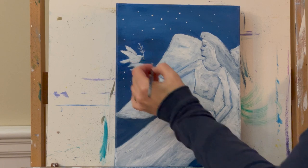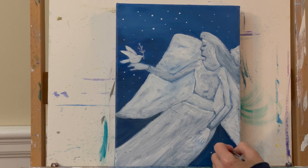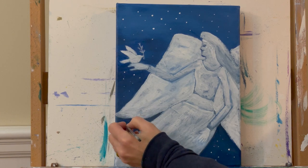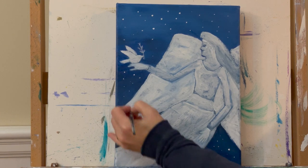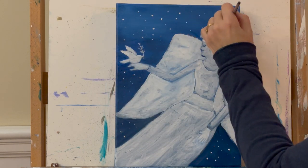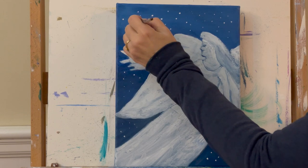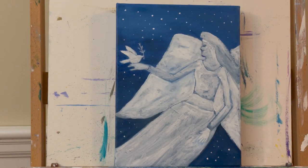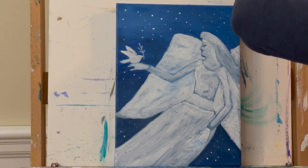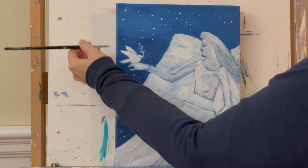I'm going to put one nice big star up in the corner. I've only dipped into my paint once and am just continuing to make little dots. You can do a few, you can do a lot, or none at all if you don't want stars. I'm adding some on the sides as well.